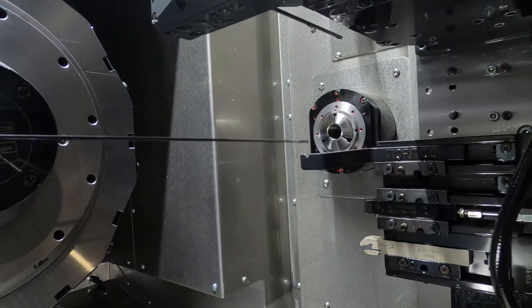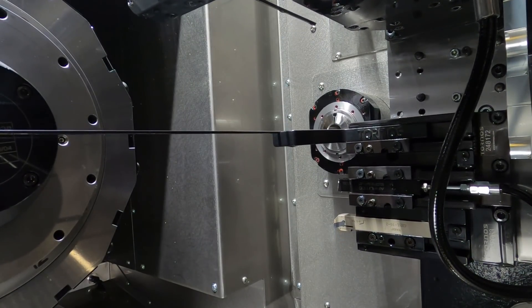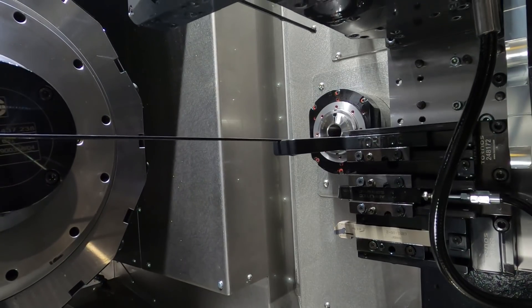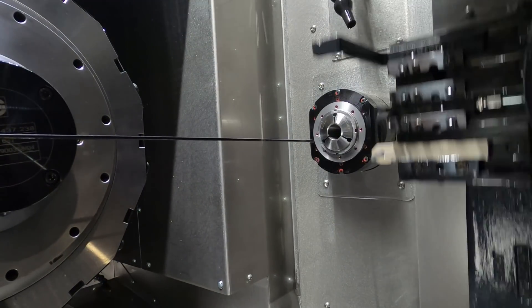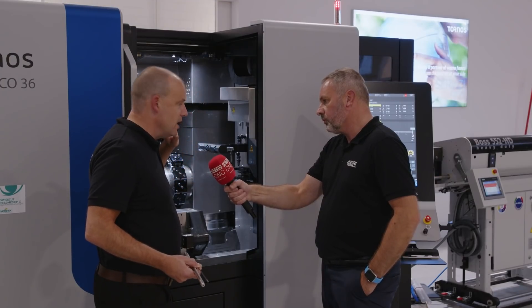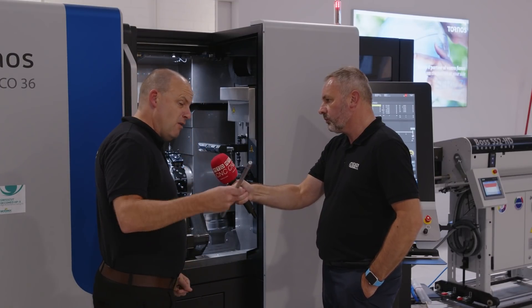You can actually see that the gun drills are on the machine itself in the turret. The turret will go through 90 degrees and then perform its operation. It's a machine that's got total flexibility — you've got the turret on the back, the static tools and driven tools on the gang, and a sub-spindle.